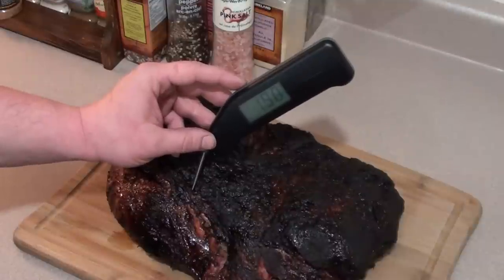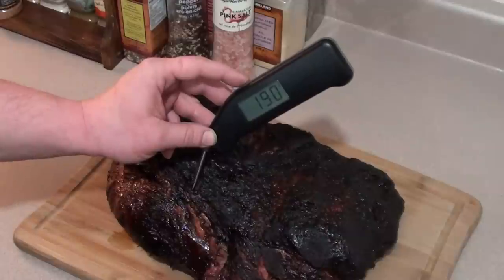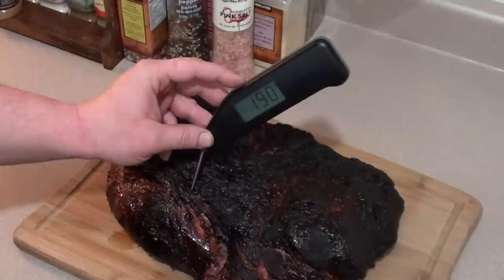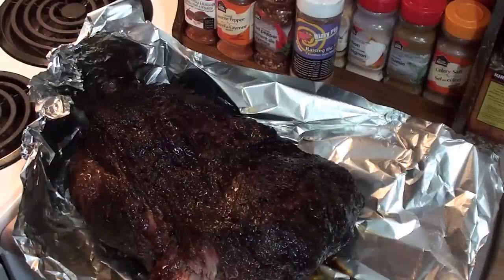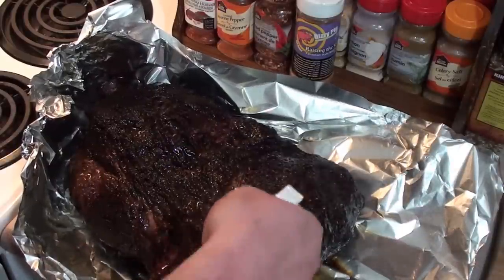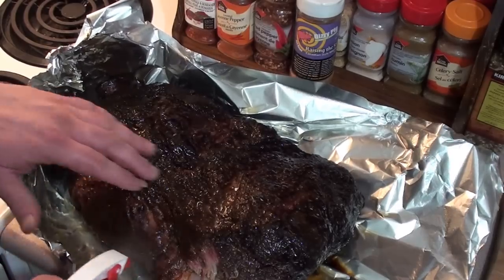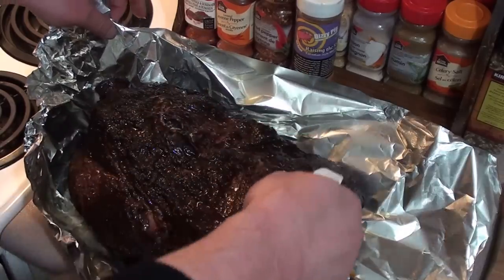Just got the pork shoulder off the egg — looking great. Internal temperature sitting at 190 degrees with my Thermapen. What we're going to do is wrap it with a few layers of heavy duty tin foil and let it rest for around an hour. Before you wrap it up, give it a whole bunch of sprays with your apple cider and apple juice mixture to add some extra flavor while it sits and rests. Don't be shy.